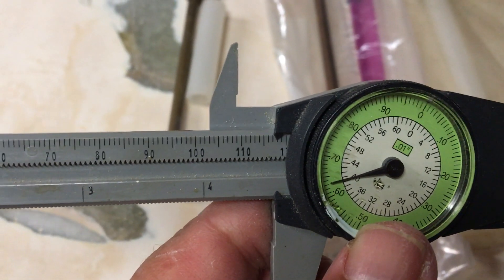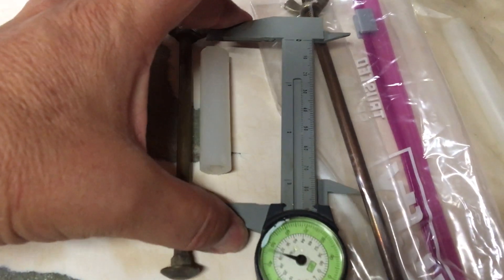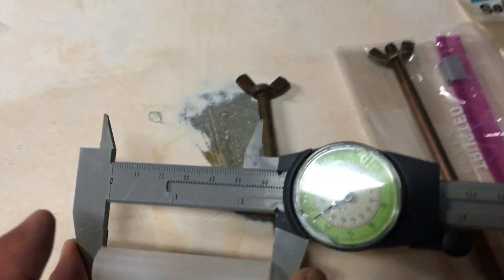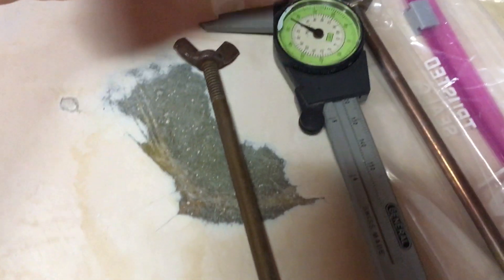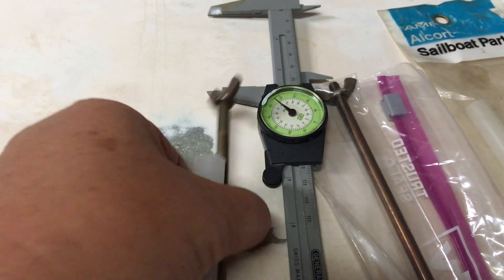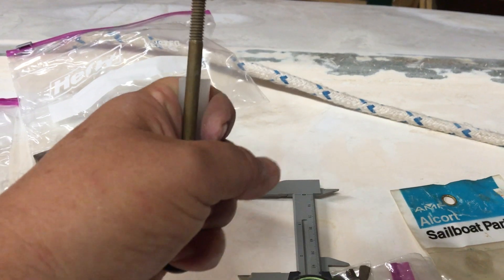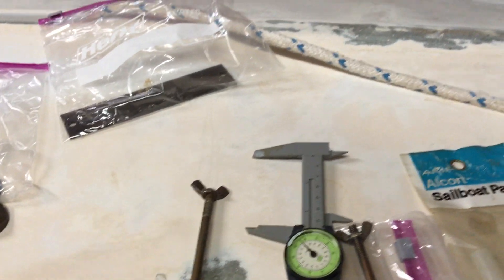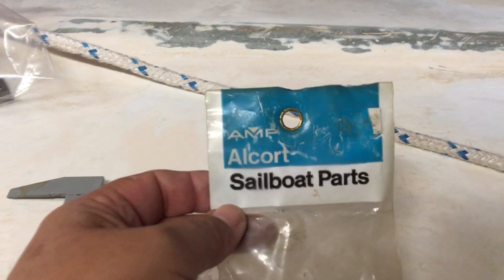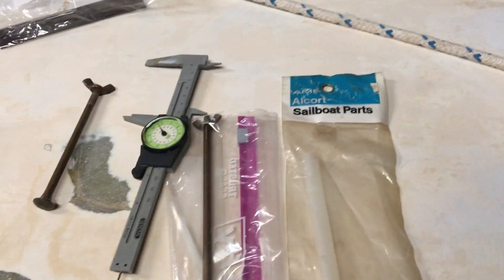The shorter tube measures about four and seven-sixteenths inches, and the tape comes in at about two and nine-sixteenths. This tube goes around the bolt to help prevent wobbling — looking at the transom from the rear, it keeps the bolt from wobbling port to starboard. For the fiberglass Sunfish, the AMF Alcort sailboat part number is 65025.